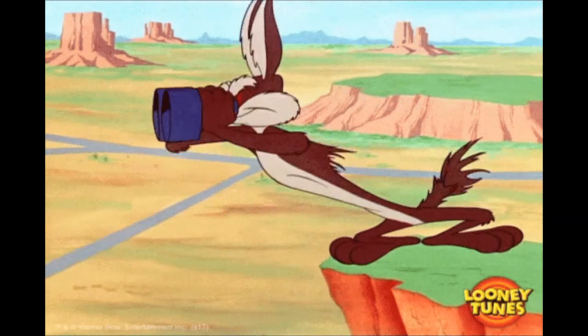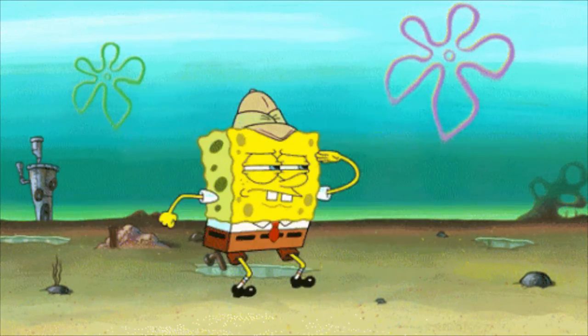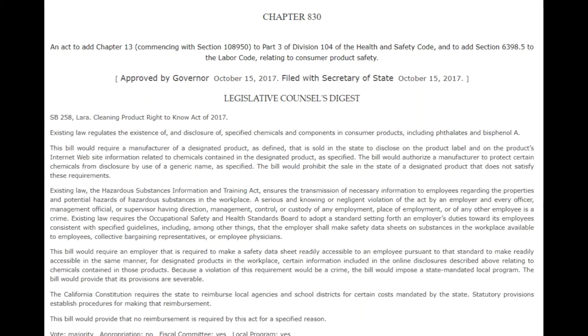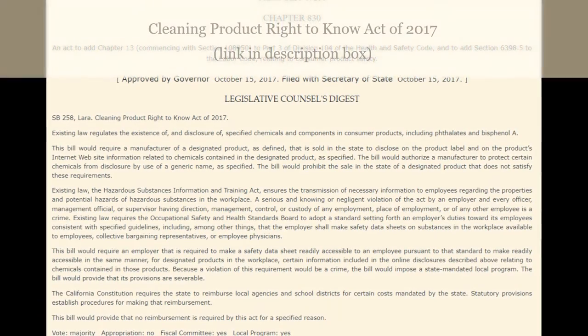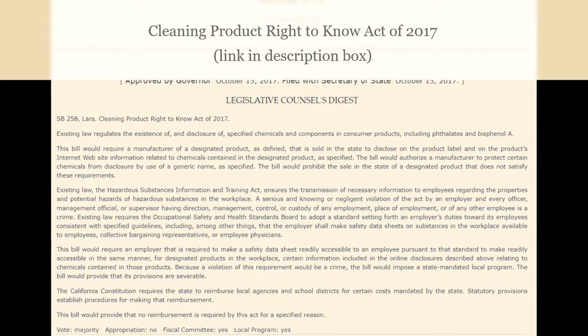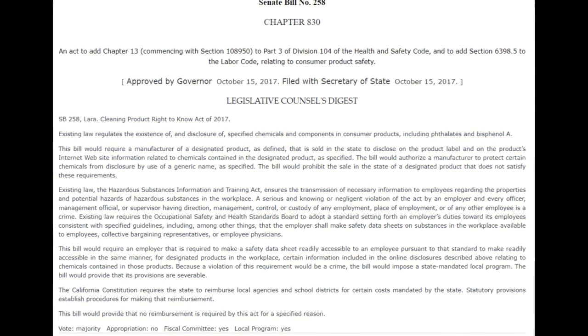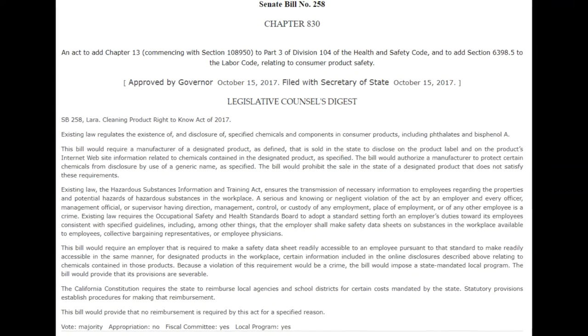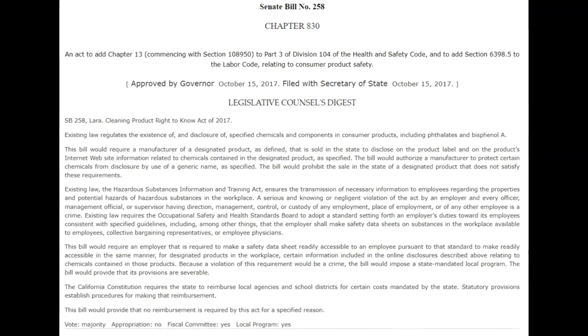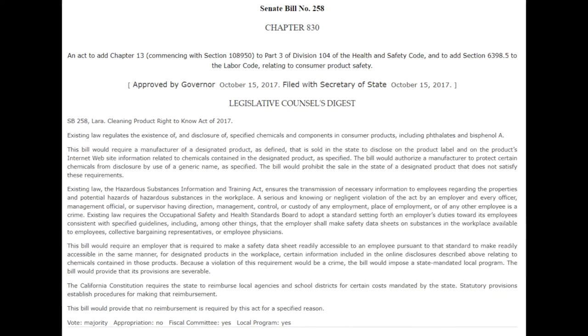So if you look at a label and it does not have the ingredients listed on it, it's because manufacturers nationwide are not actually required to provide you with a list of the ingredients. California is the exception. They have what's called the Cleaning Products Right to Know Act of 2017. What went into effect was that by 2020 they were supposed to provide you with a list of the ingredients at least on a website, and by 2021 they were supposed to have the ingredients on the website and their labels. But this does not apply to the rest of the nation.